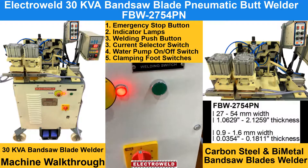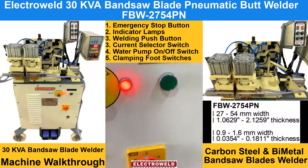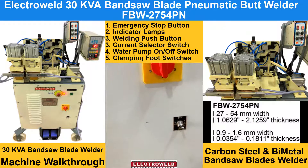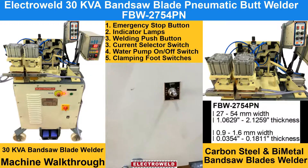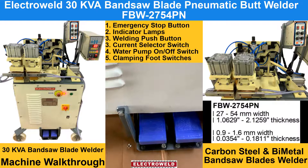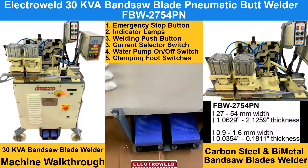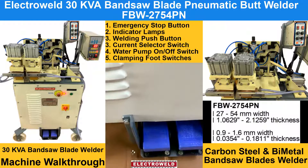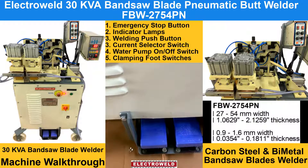This one here is the welding switch. This one here is the current connector switch. This one is the water circling pump on/off switch. These are the two foot switches for clamping the blades — the left is for the left side and the right is for the right side.